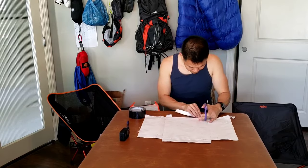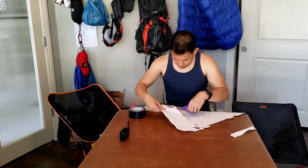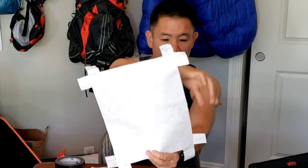Next, we're going to cut out our ground sheet. Once you've done cutting it out, you have something that looks like this — it has tabs on all the corners.